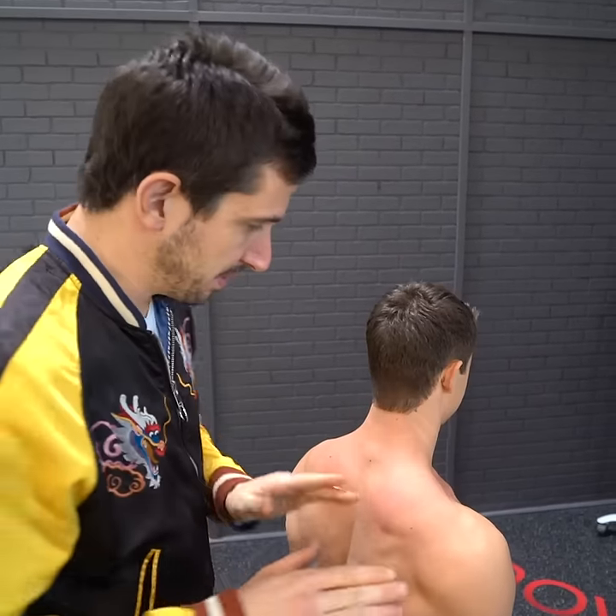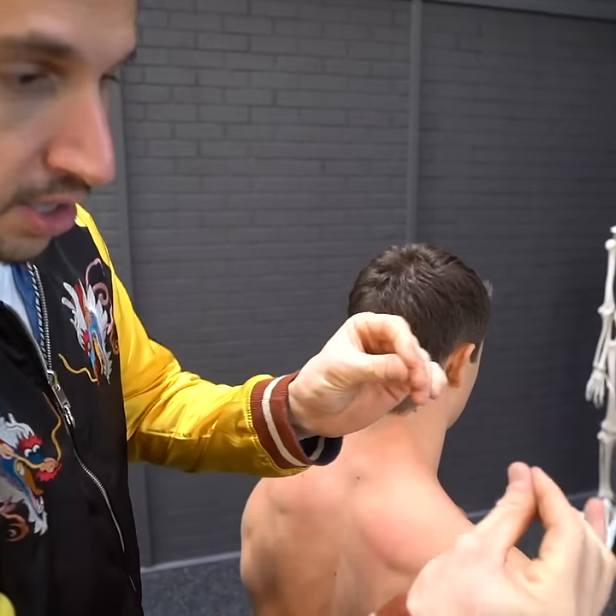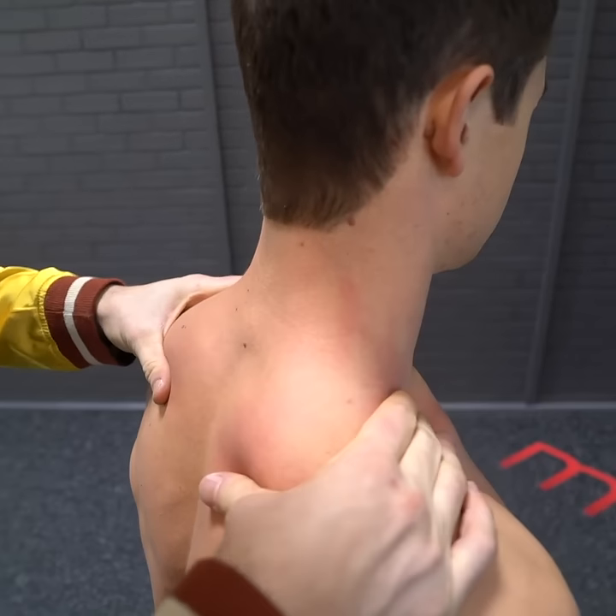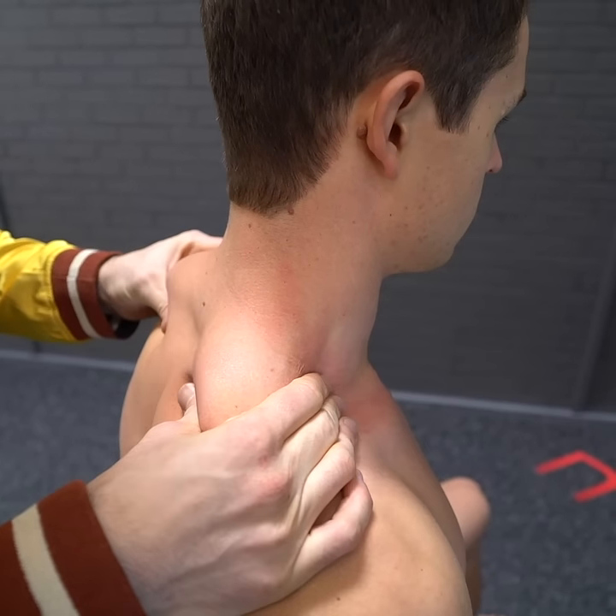Here's how to massage somebody's traps. Traps are here. You're gonna grab — use the pads of your fingers right here. What you do is grab the front, grab the back, and now squeeze.